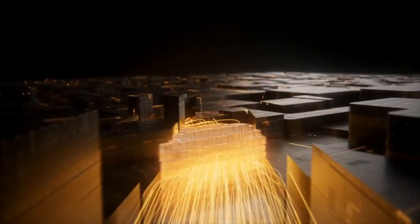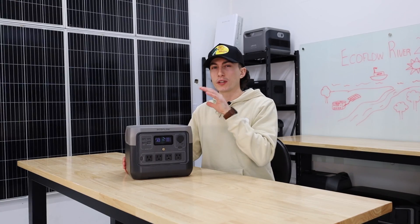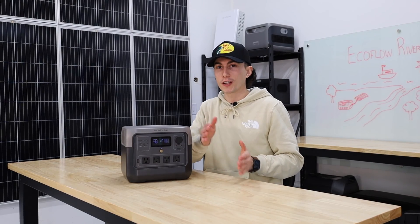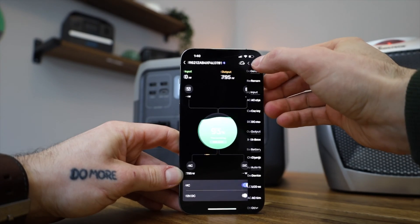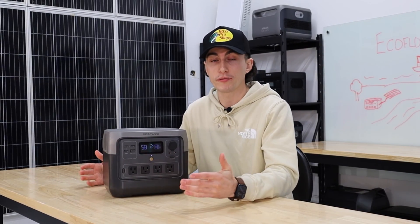The last thing that's pretty cool about this unit is what EcoFlow is calling X-Boost. Basically it's some trickery, but it allows the inverter to run at 1,600 watts — which is its surge capacity — basically all the time. It is an 800-watt inverter, and usually once you get past 800 watts the surge capacity won't last long. But with this unit there's a setting in the app that you can turn on, and it allows this to basically fool the device that's plugged into it into thinking it's actually getting 1,600 watts, so it will run a bigger device than just the 800 watts it's actually rated for.